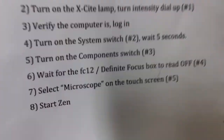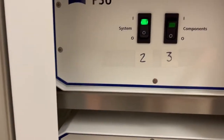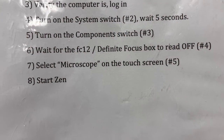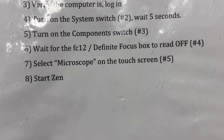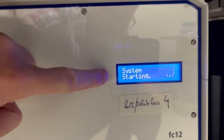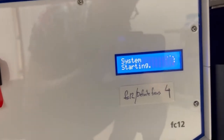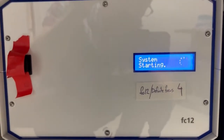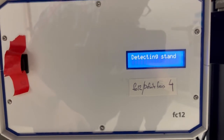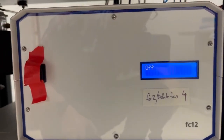We're going to turn on the component switch, which is number three. So we're going to go back here and turn on components. Step number six is to wait for the FC-12 definite focus box to read off — that's number four. You can look down here under the table. This is the FC-12 or definite focus box, and we want this to eventually say off. That's a little confusing, but the system turns a bunch of things on, and this box controls a component that's optional, and it ends up in the off state after successful startup.